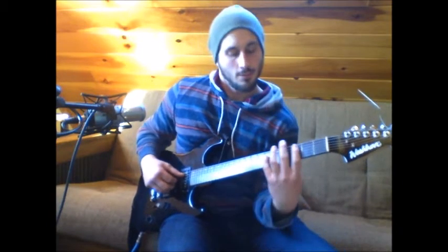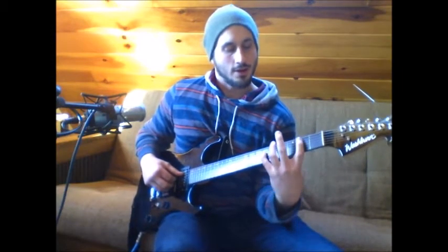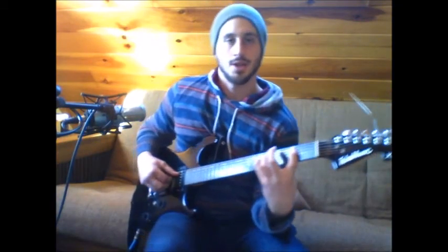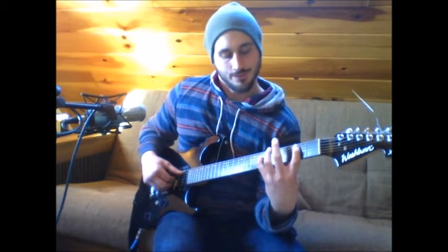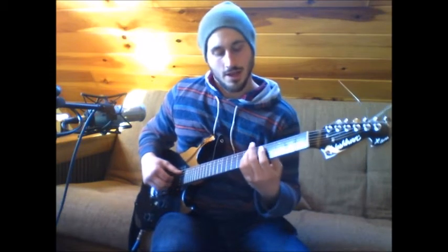You're going to pause, move the pinky up to the 6th fret, and you're going to add your pointer finger to the 2nd fret of the A string. It's going to be a little bit of a stretch, but if you can get this down, everything else gets a little easier. So you're going to do 2nd fret A, 6th fret D, and then you're going to slide up.